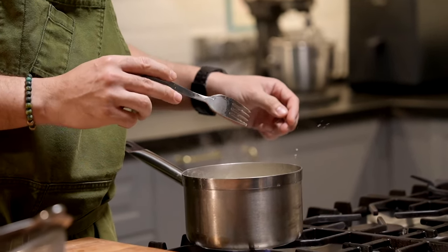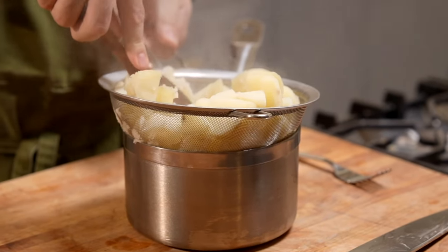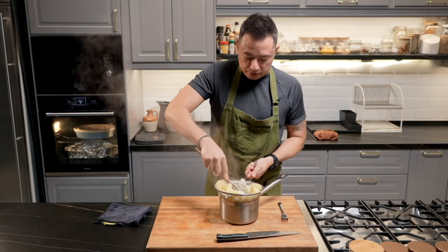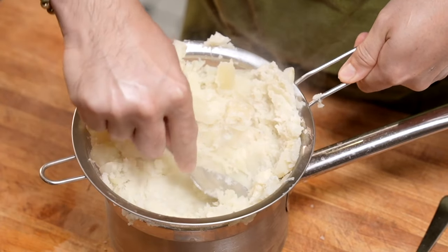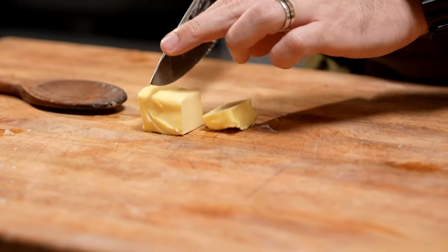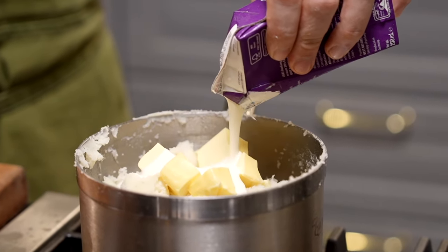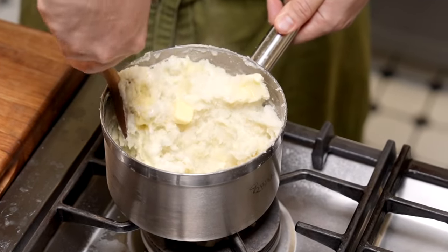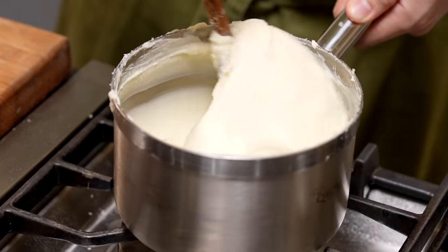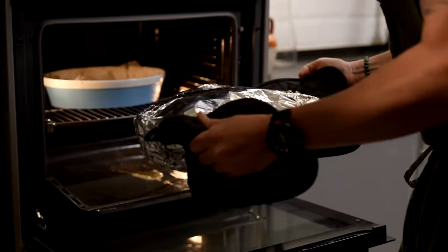Once the potatoes are fork tender, discard the liquid and press the potatoes through a sieve — this makes for really nice, smooth, silky mashed potatoes. You want to get this done while they're hot, otherwise it's very difficult to pass through the sieve. Add about 80 grams of butter cut into smaller cubes, along with some cream. Combine everything together — it's a little bit of work but trust me, it's a huge payoff. Look at that, beautiful. Add a touch more salt, but be careful not to over-season.